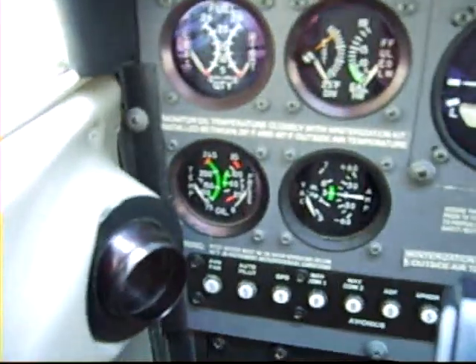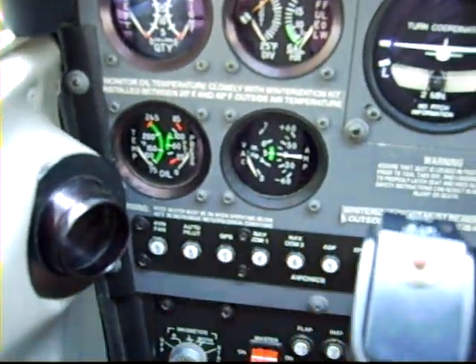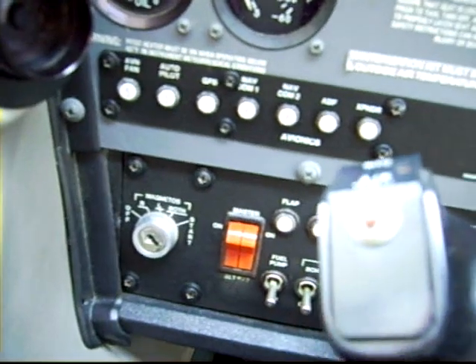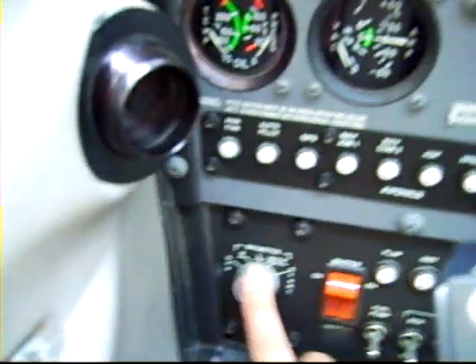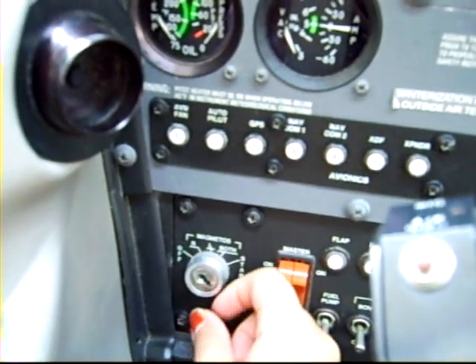Down here, these little white knobs with the numbers are circuit breakers. And below everything, all these little switches — these turn on the fuel pump and all the different lights. This is the magneto switch right here, so we turn it to start the engine.